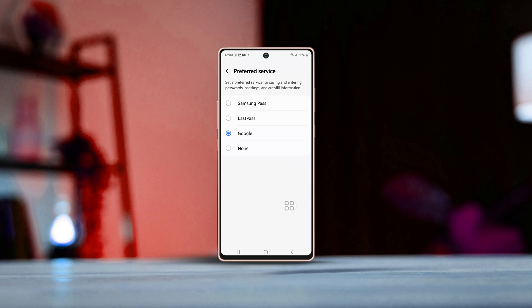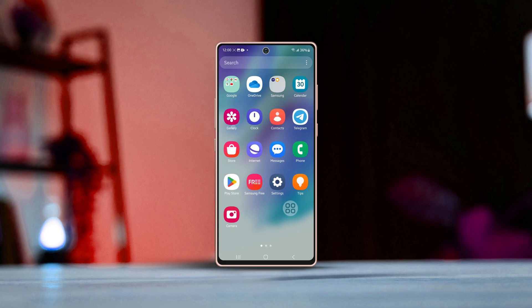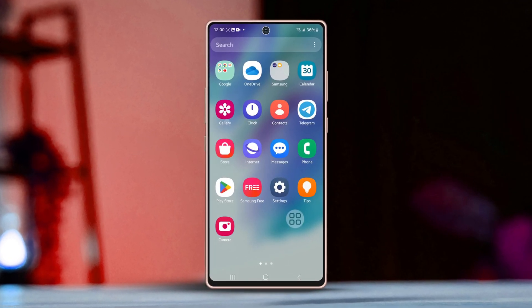Looking to set up Autofill with Google or Samsung Pass on your Samsung phone so you can save your usernames and passwords effortlessly? You've come to the right place. I'm here to guide you through the process step by step. Let's dive right in and get started.